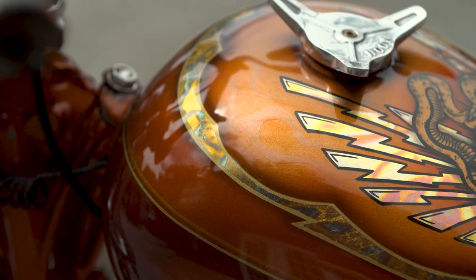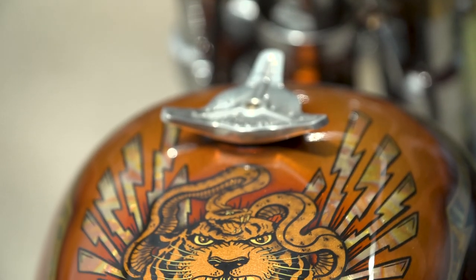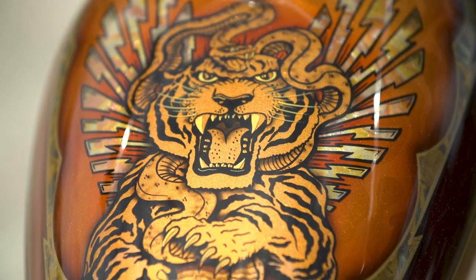It also has light silver pearl ghost flames all the way around the whole design. Hope you dig it.